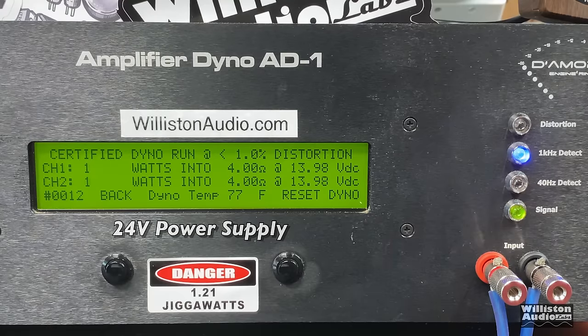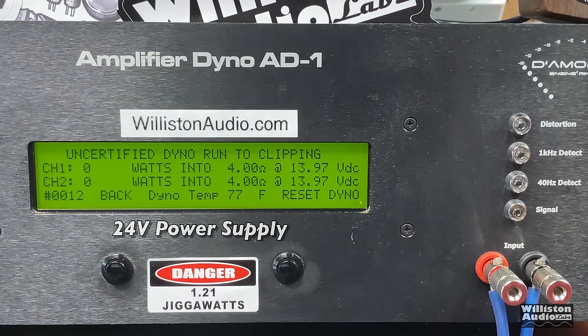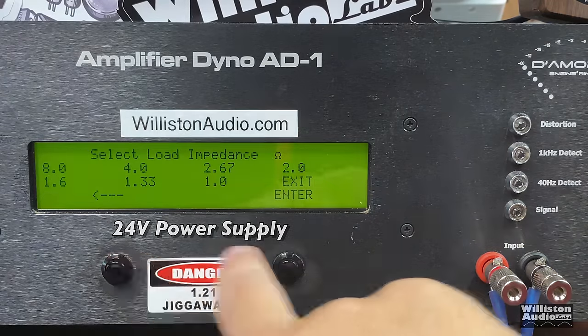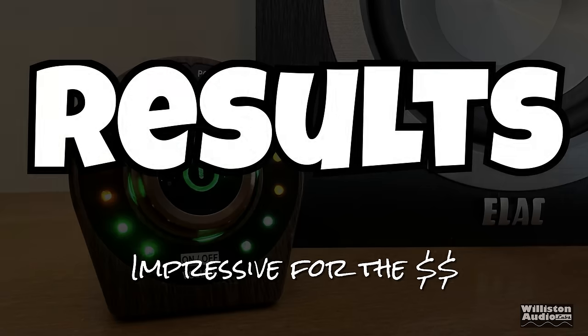Now at 4-ohm stereo, it's rated at 50W×2 max — that's the TPA3116 chip's rated output. On the certified test, the power jumps around a bit, which I don't consider clean. Keep in mind the 4-ohm load here is resistive; real speakers are reactive. The uncertified test gets right at 50 watts per channel, and dynamically we also get right around 50 watts. It's sending a 1kHz burst tone, and we're right about at the ratings.